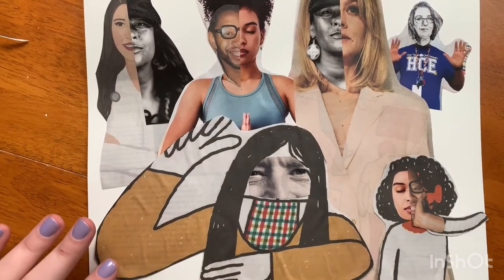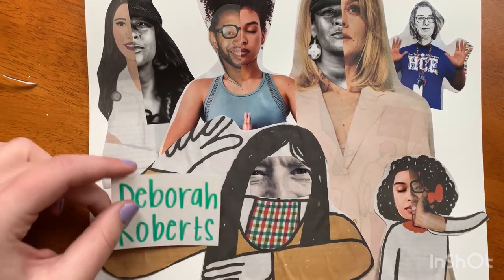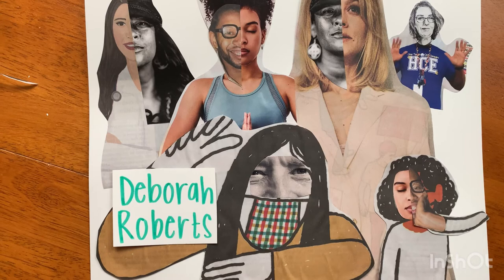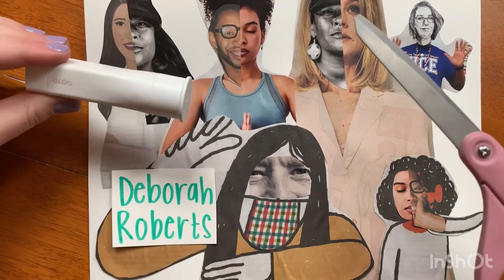Okay, here is my finished artwork inspired by Deborah Roberts. And all it took for me to make this was my collaging material: magazines, newspapers, a glue stick, and my scissors.